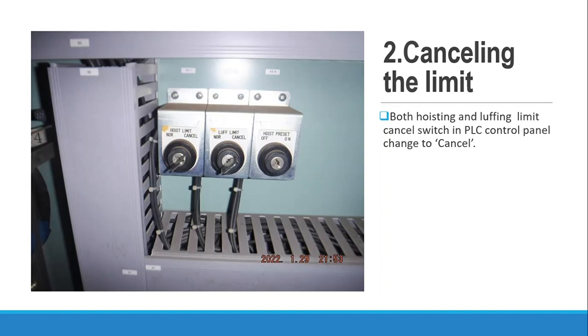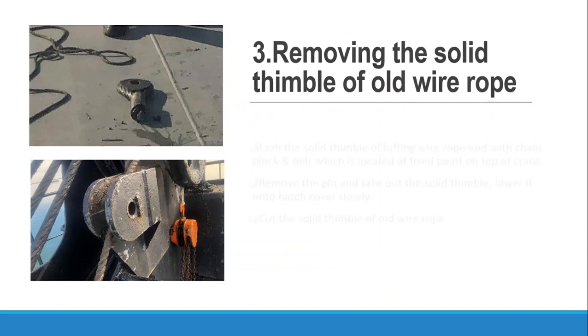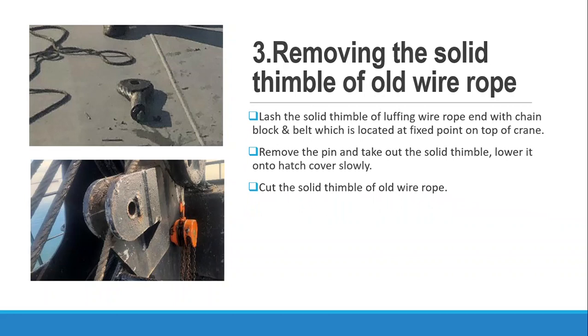It may be different with other hydraulic cranes which have a solenoid box. Now we remove the solid thimble of the old wire. Before doing this, lash the solid thimble of the luffing wire rope end with the chain block, located at the attachment point on top of the crane. After that, remove the pin and take out the solid thimble, then lower the solid thimble down to the hatch cover slowly, assisting with a rope. Then cut the solid thimble from the old wire.